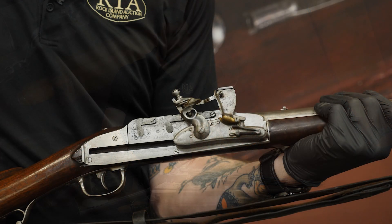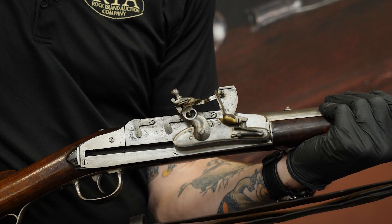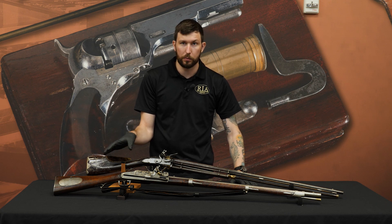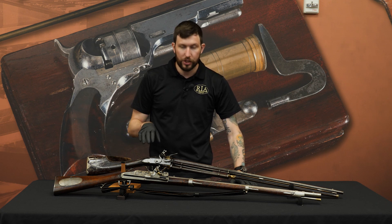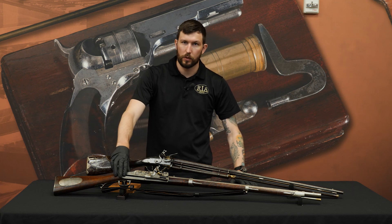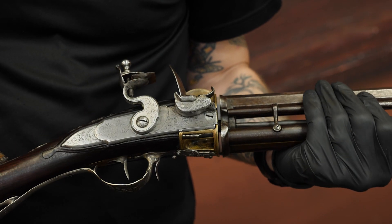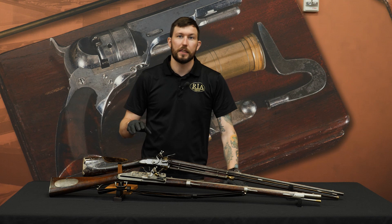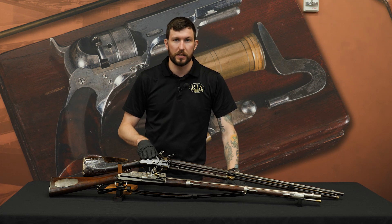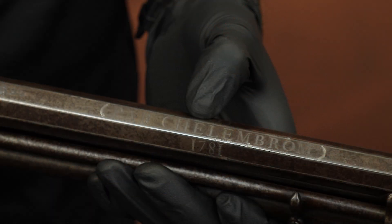Up front we've got an Ellis Jennings — these were made in the late 1820s for use by the State of New York militia, which is even more remarkable when you think of a militia unit being issued a repeating flintlock firearm. In the back we've got a Chelembrom, dated 1781. Whereas the Ellis Jennings was made in the U.S., the Chelembrom is believed to have been made by a French gunmaker working in India. I'm going to start with the Chelembrom first, as it's the earliest one chronologically.